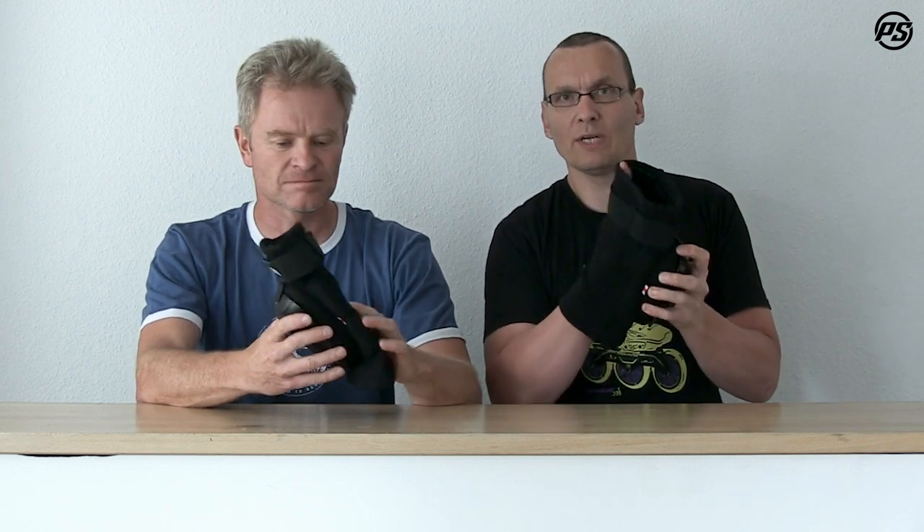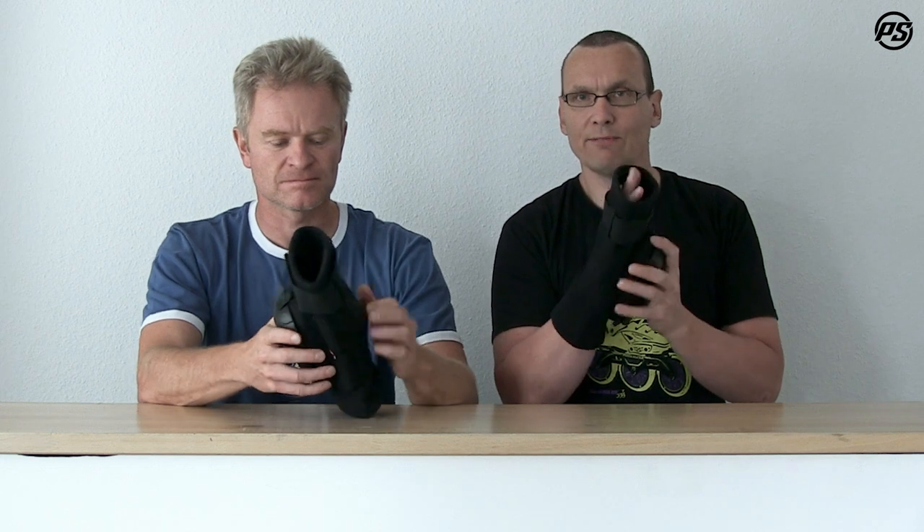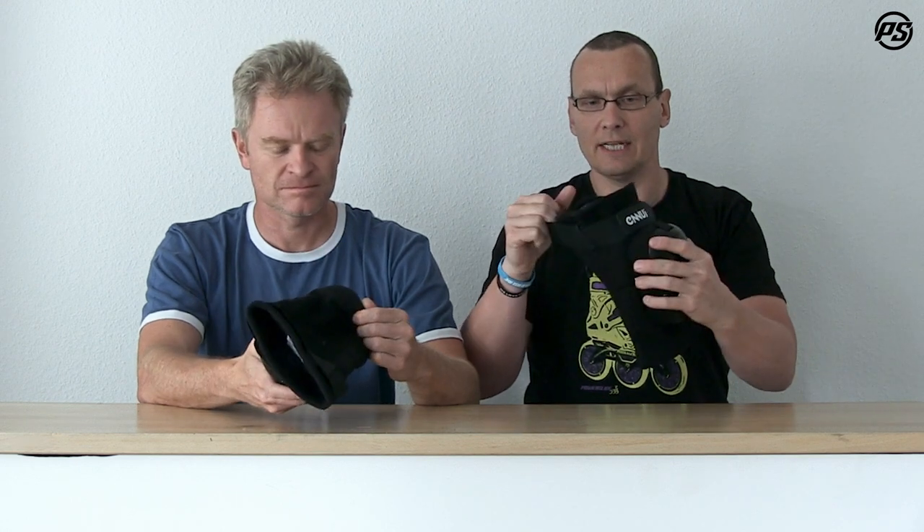It comes with a cotton sleeve all around, wrapping nicely around your leg and giving you a snug fit so it will always stay in place. For extra security, we also added an elastic strap on top.